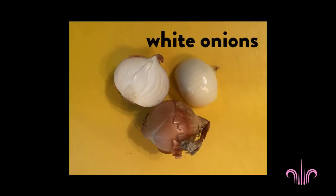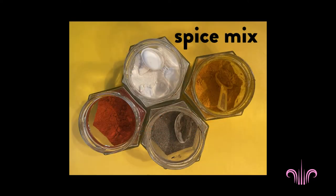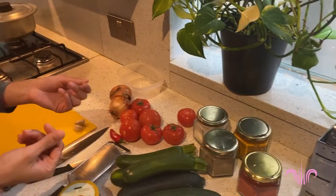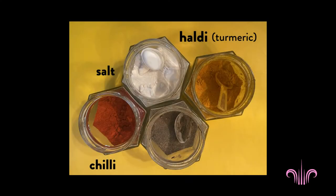The basic onion and tomato masala will have white onions, tomatoes, and then the spice mix would be some chili, salt, and pepper. I've got some ground salt and pepper - I think it's nice not to have coarse ground pepper because it'll be kind of gritty. And some haldi. I actually wanted to start with a really important concept in Pakistani cooking.